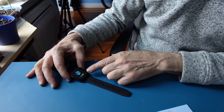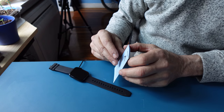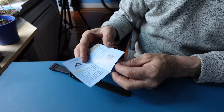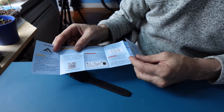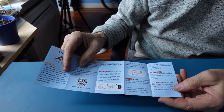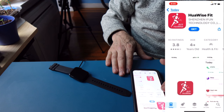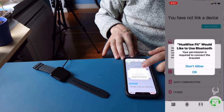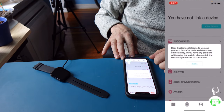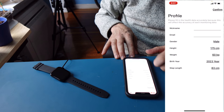The push button shows you that you're charging. The time is defaulted and we're going to set it up. A quick guide will get you started. The application to download is called WearFit — get it for both Android and iOS.